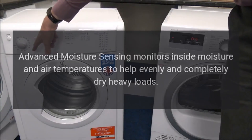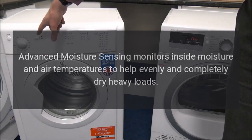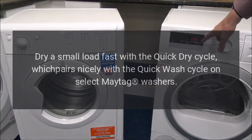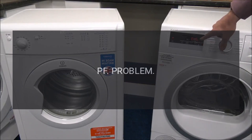Advanced moisture sensing monitors inside moisture and air temperatures to help evenly and completely dry heavy loads. Dry a small load fast with the Quick Dry cycle, which pairs nicely with the Quick Wash cycle on select Maytag washers.